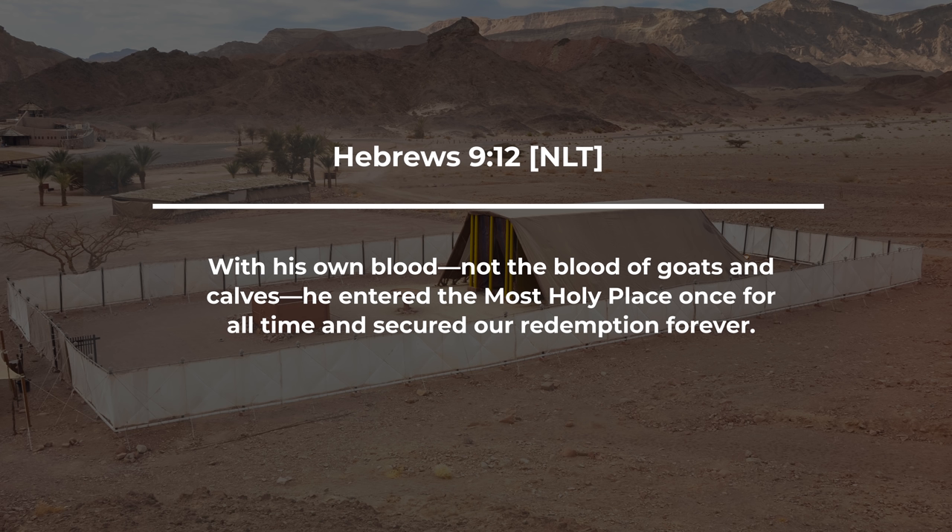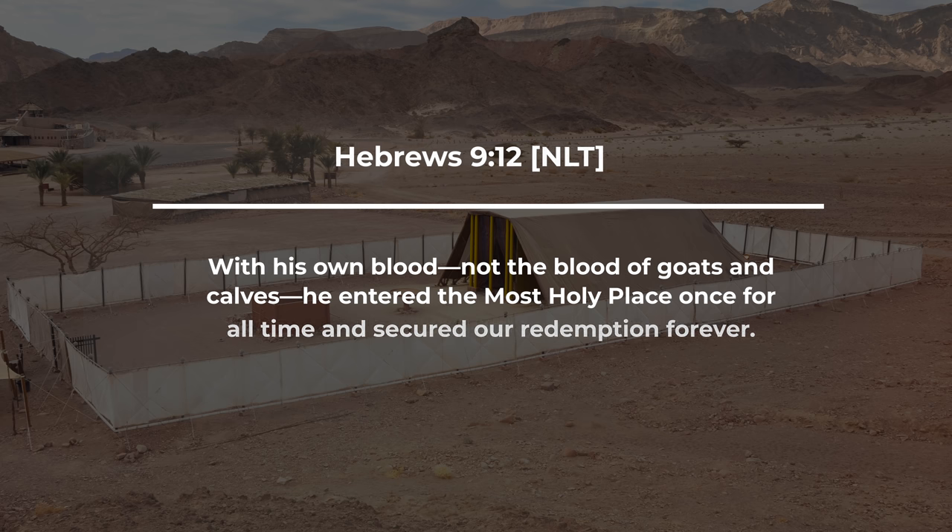Let's take a look at another way Jesus fulfilled this. One of the blessings of studying the Old Testament tabernacle of Moses is that it really helps you better understand the New Testament book of Hebrews, which often points back to the Old Testament sacrificial system. Hebrews 9 says: with his own blood — not the blood of goats and calves — he entered the most holy place once for all time and secured our redemption forever. In the Old Testament, every time you sinned you had to bring a new animal. But Jesus came and offered himself as a sacrifice on the cross one time, covering the sins of all people.